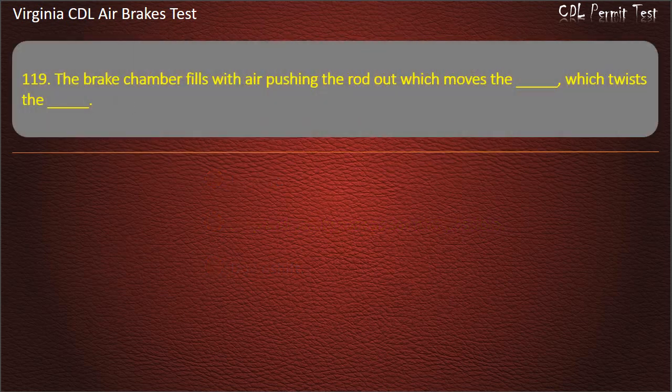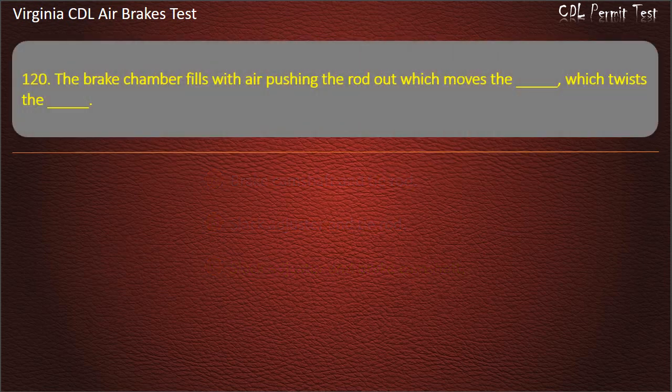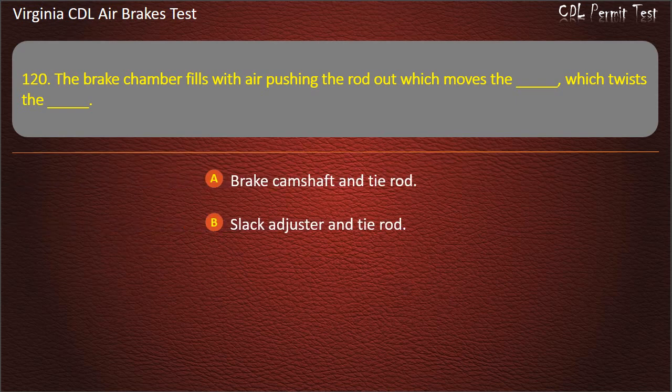Questions 119 & 120. The brake chamber fills with air pushing the rod out which moves the slack adjuster and twists the brake camshaft. Options: Brake camshaft and tire rod; Slack adjuster and tire rod; Slack adjuster and brake camshaft. Answer: Slack adjuster and brake camshaft.